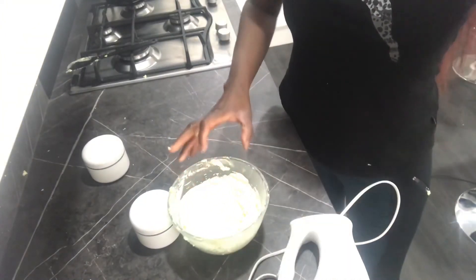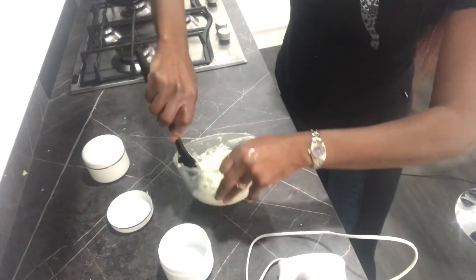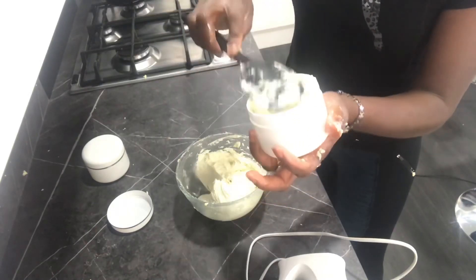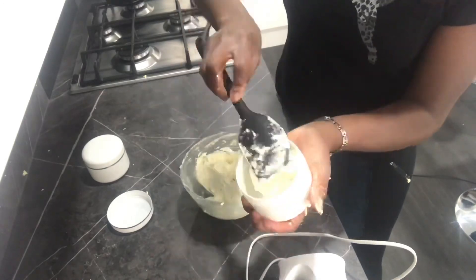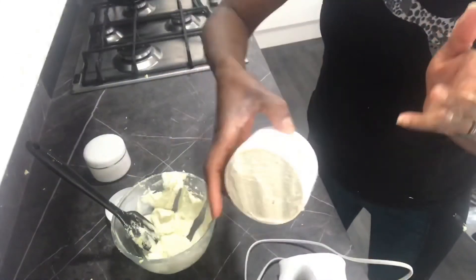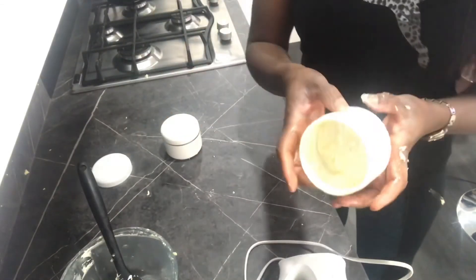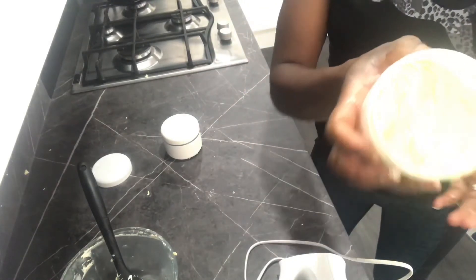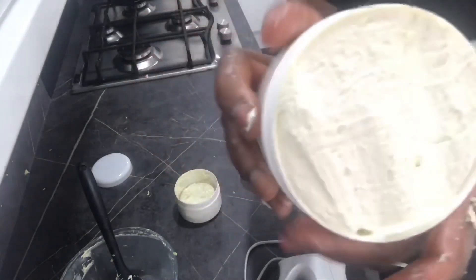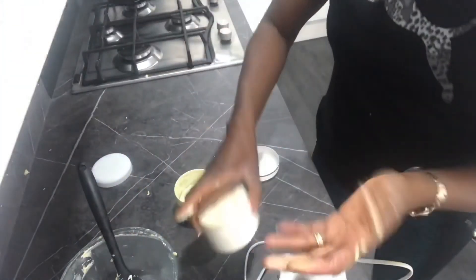I'm just going to scoop this in. I think this might fill more than two cans, so I'll fill it this way. I've been able to get one and a half jars from this batch — one full jar and one half jar. You can literally see how creamy that is — that's my body butter ready.